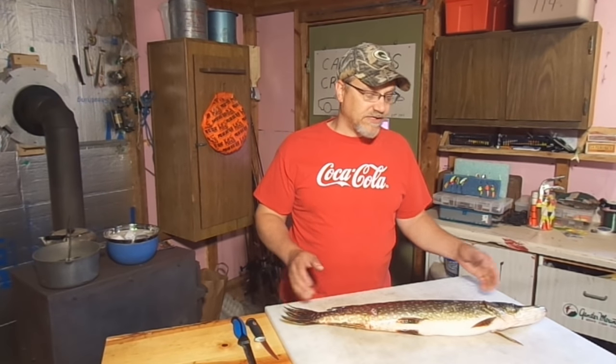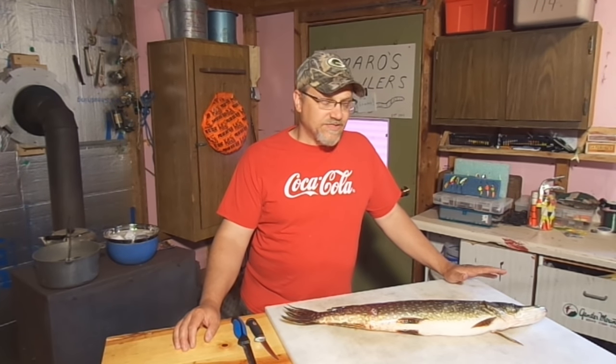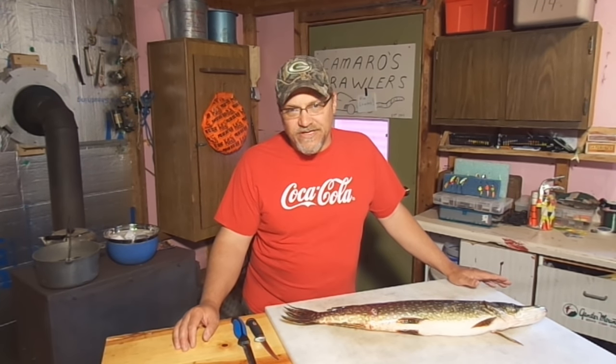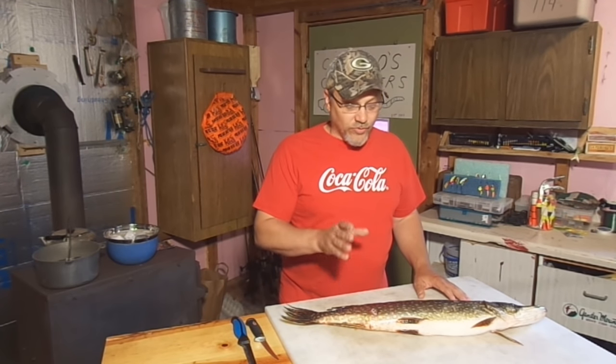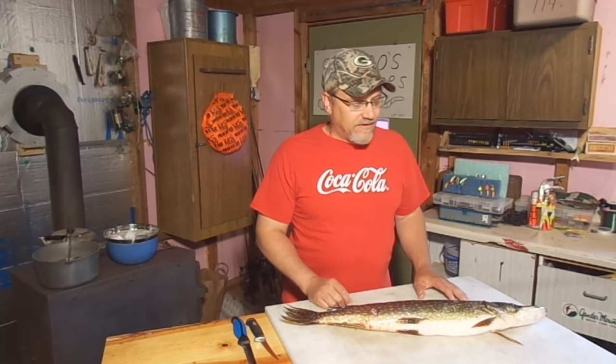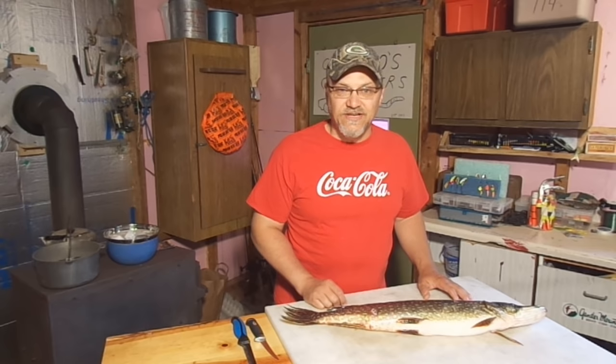My son caught this last night. This is a great size for keeping, cleaning, and eating. What this pike did is it spent the night in my bait refrigerator, so it's been cooled down really nice, and you'll notice as I'm cleaning it, it really won't be that slimy at all. So, let's get started.